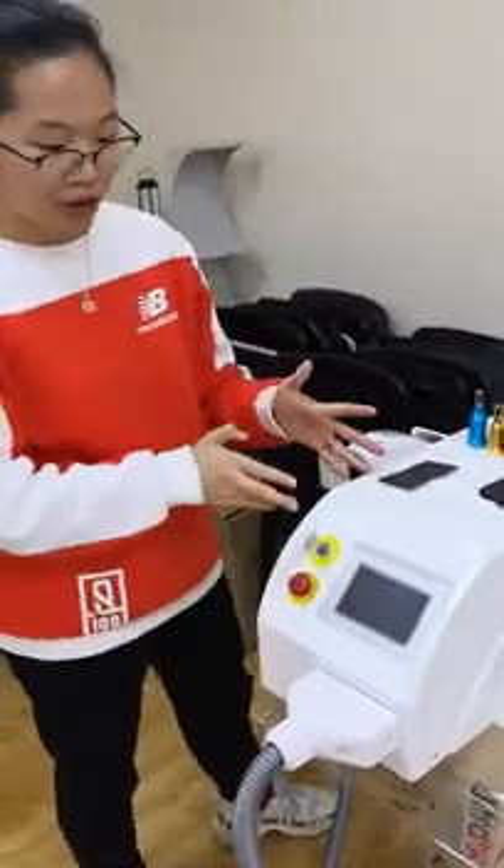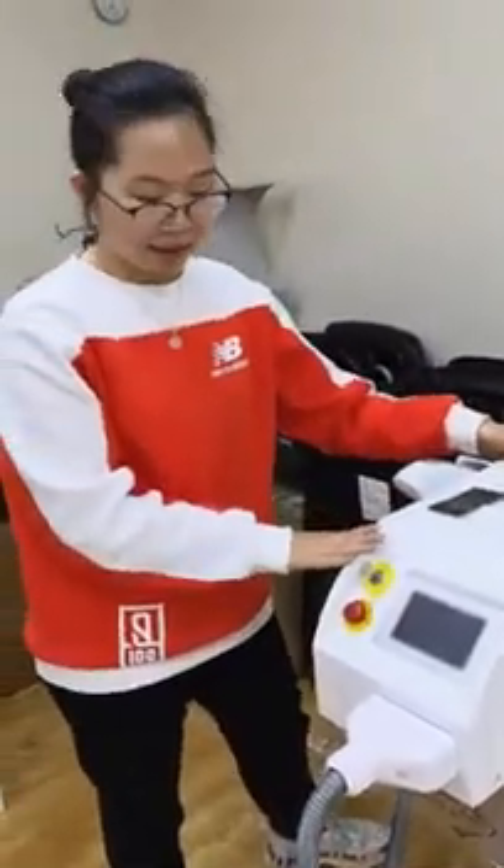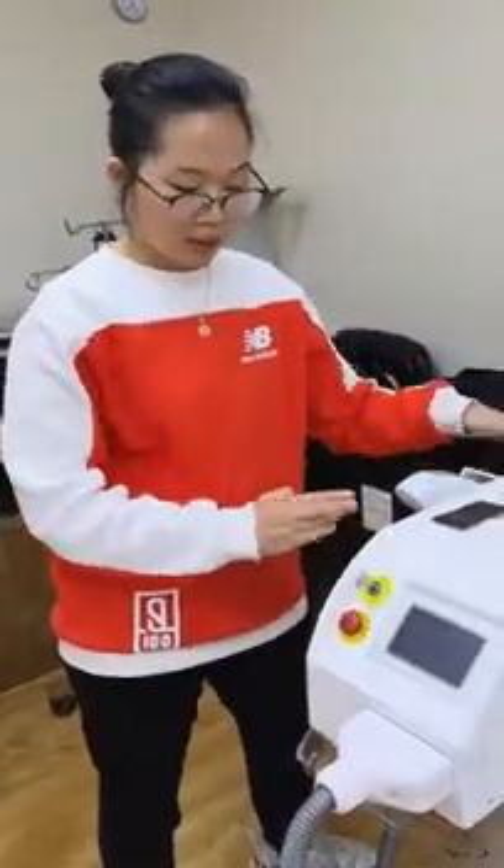You can see this is what the machine looks like. It's a portable one, very small, but it has very strong power.